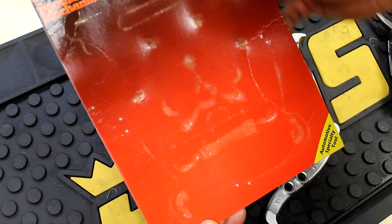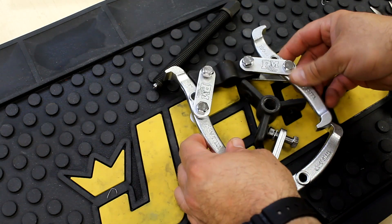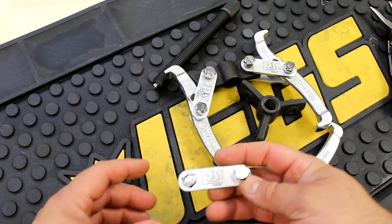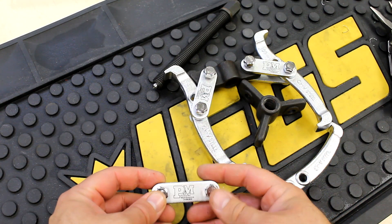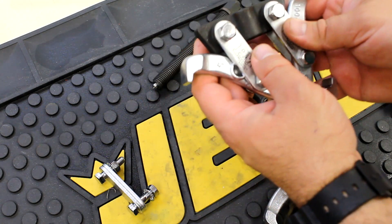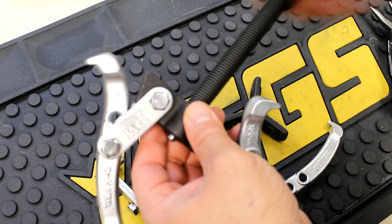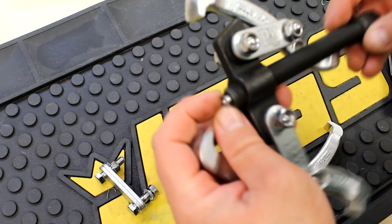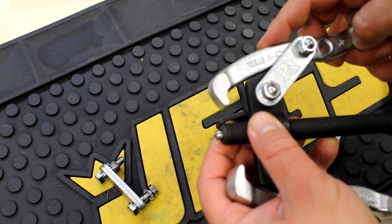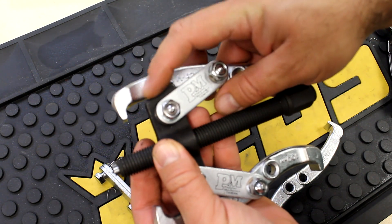This automotive specialty tool measures four inches or 100 millimeters. You'll immediately notice that the PM logo is printed and not laser etched or stamped — I prefer it stamped, but it's inconsequential. It's currently in the two-jaw configuration.